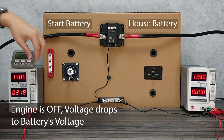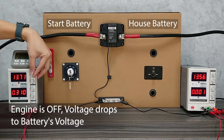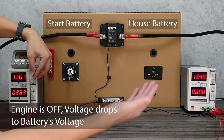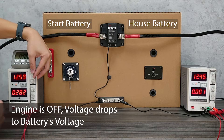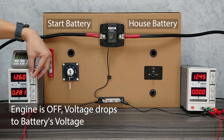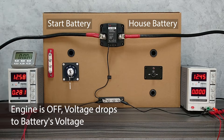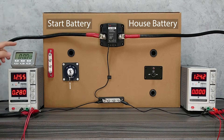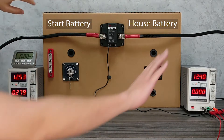When the engine is off, the voltage will drop below 12.8V, and while the loads keep consuming power from the batteries, it will drop further below 12.8V. Again, the VSR will sense the low voltage, and after a certain amount of time, it will disconnect these two batteries.